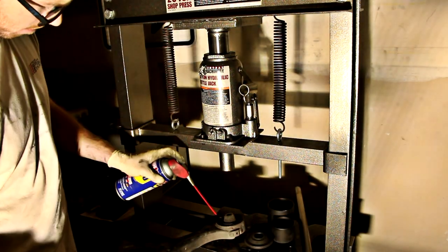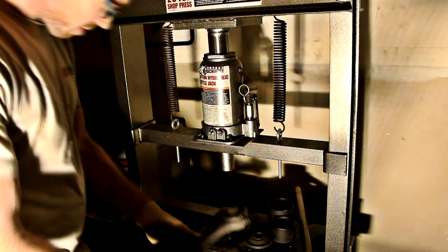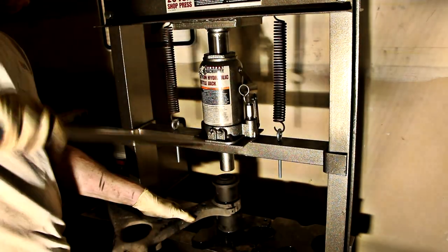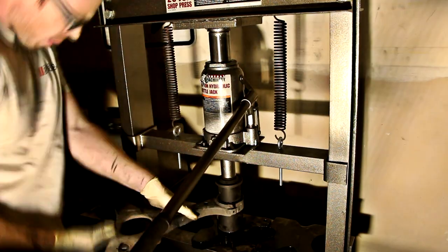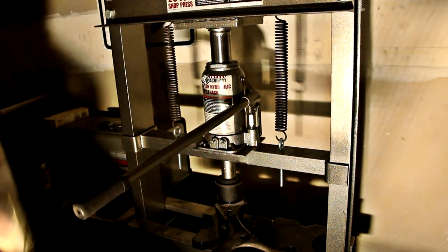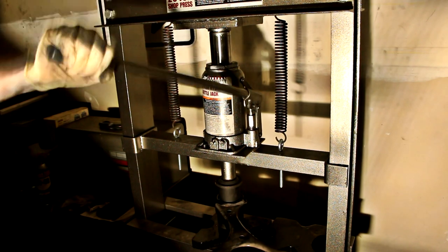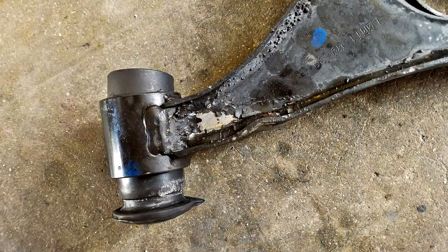Next is the fun job of pressing out the old bushings. You're going to have to rummage through that ball joint press kit and find the right fitting that matches the diameter of the control arm bushings. Then you need to find a proper way to support the control arm as you're pressing — it's a weird shape. I ended up using one of the larger axle nut sockets as a mount. Go slowly and check your work periodically. I accidentally had my first control arm slip, and the force of the press actually bent it, leading to a junkyard excursion.